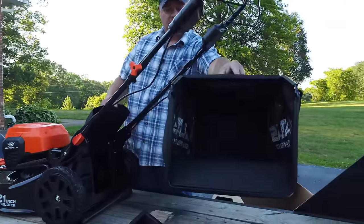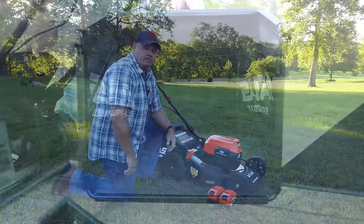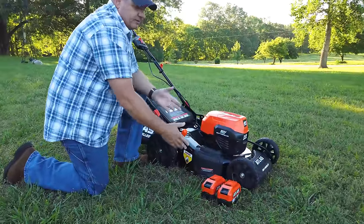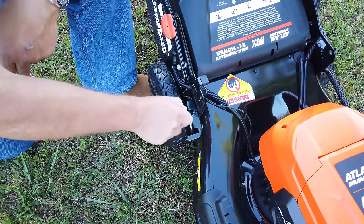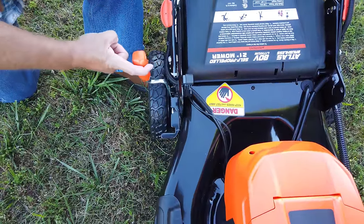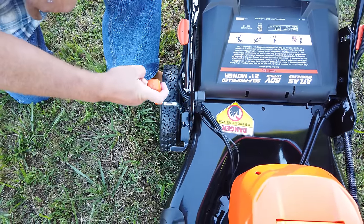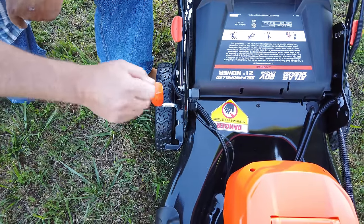Look in there — that's where you can see the sides let the air go through. What we're going to do now is adjust the height, and we're going to do all this before we put the batteries in so there's no danger. There's level one, level two, level three, level four — all the way to level seven. I don't believe I've ever seen a lawnmower adjust this easy. We're going to do it on level three, and let's go put the batteries in.